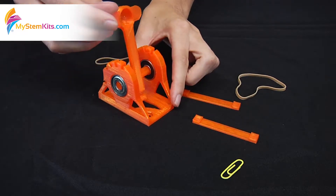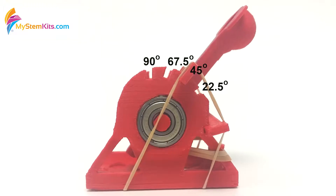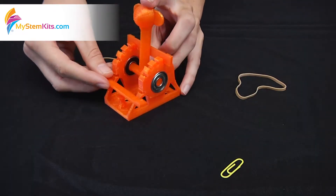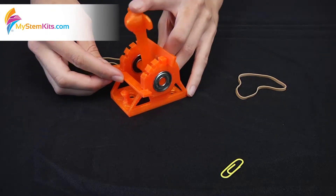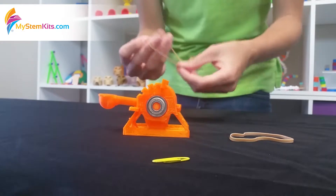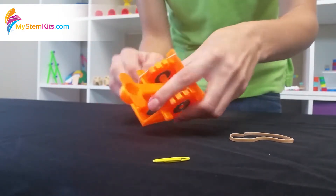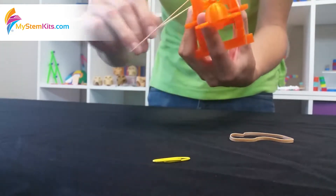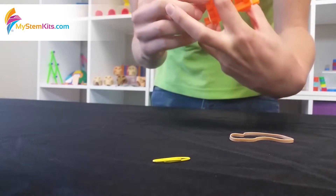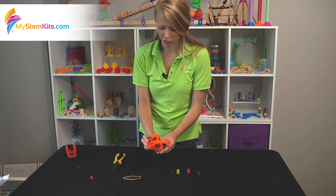Then you set this piece here — this will be your stopping point, and we have different designated angles for that. For setup, set it at the 90, and then you set the other one. Back here is a backstop so you're pulling back the catapult the exact same distance every time. To hold these all in place, take the smaller rubber band and loop it over them on both sides of the model. Now they're held in place — they're not going to go anywhere. It's really secure.